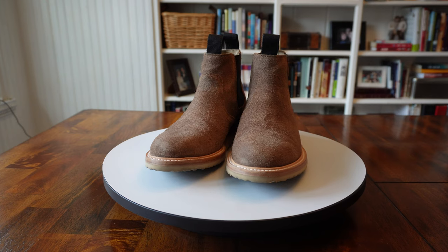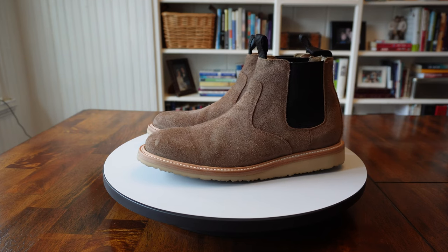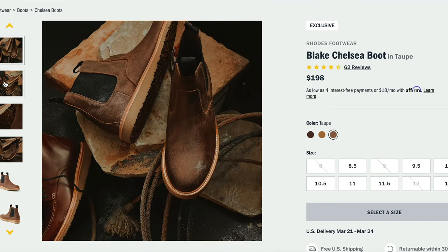The Rhodes Blake is a casual boot, and the ones I got here are a full grain rough out leather in a taupe color. On the inside is a leather lining and a leather foot bed. These come with a polyurethane outsole — it's got some cushion to it, some durability, some slip resistance, and they're made with a recraftable welt.